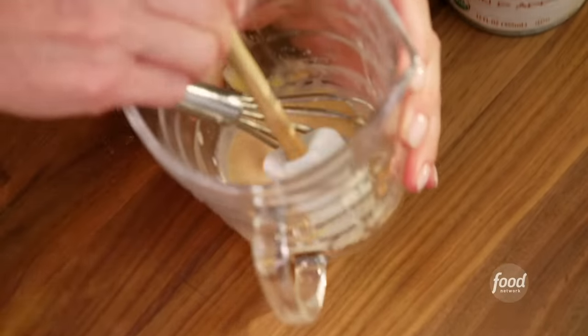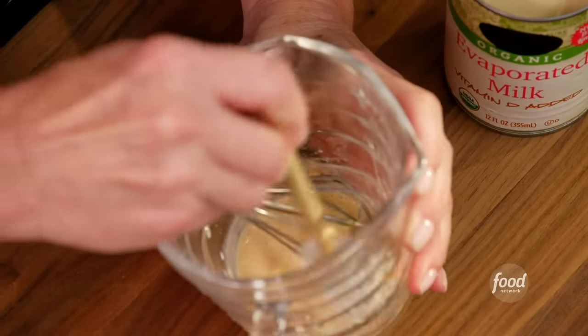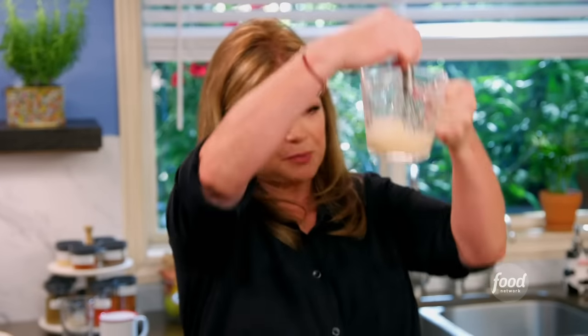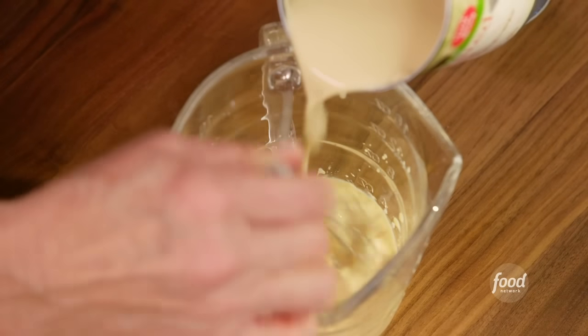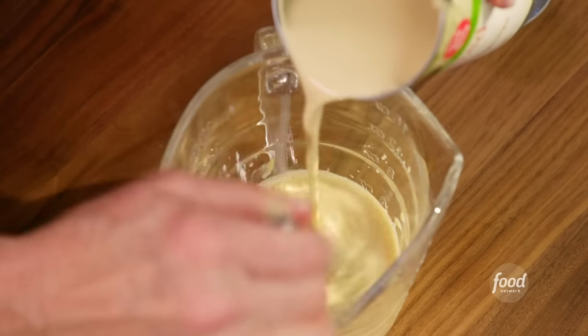See how there's some sticking to the edges? Just get it up. Making sure there are no bits down there, and then we can start to blend in the rest. That's really the only thing I want you to keep an eye on — making sure that the cornstarch is mixed all the way in before you add the rest of the evaporated milk.